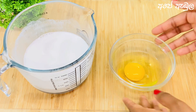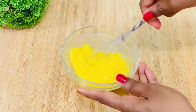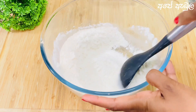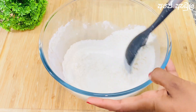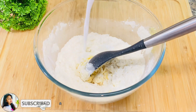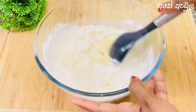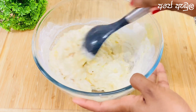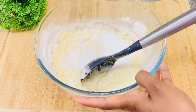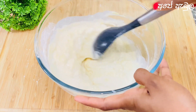We will make it more. Then make the pot into the pot and mix it. Make the pot into the pot — we will make it a little bit. Once we make it a little bit, we will put this on the top.